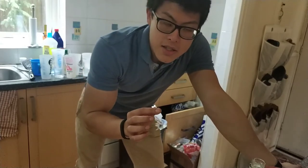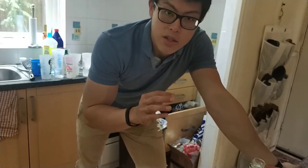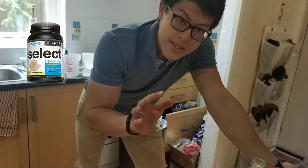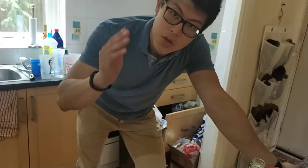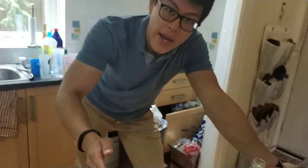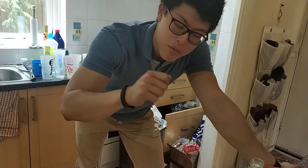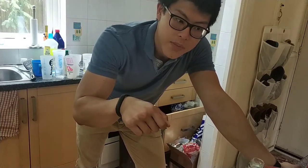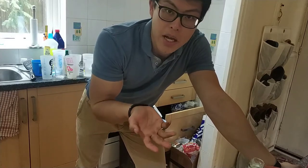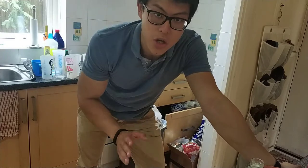So the trick to this is you need a blend protein, so something like casein or whey blend. But if you don't have that, don't worry — you can do half casein, half whey. The reason for that is because casein mixes up really thick and you want the thickness. Otherwise, if you just mix it with whey protein, it's just going to be a gloppy, kind of liquidy mess, so it's not going to work.